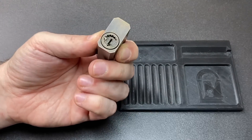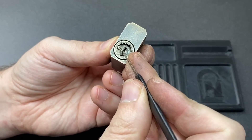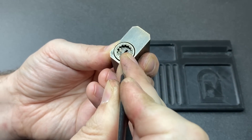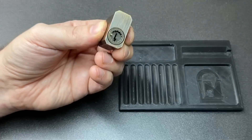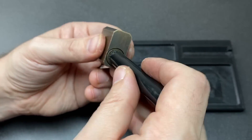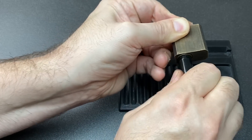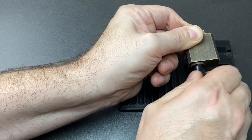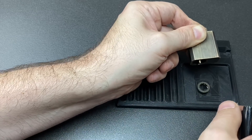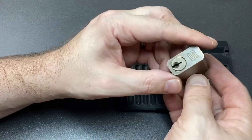Despite the bitting, if you've got a pick with a good reach, you can not worry so much about the low set pins in position one and four on a bitting like this. Now we've picked this and we want to swap out the core. You could use the tip of a pick and then your fingers — you push this pin down and use your fingers to rotate it out.